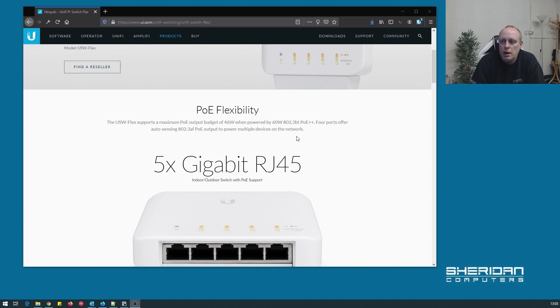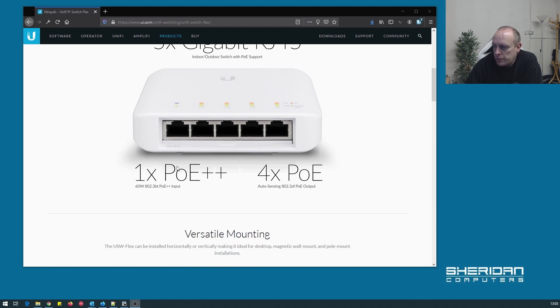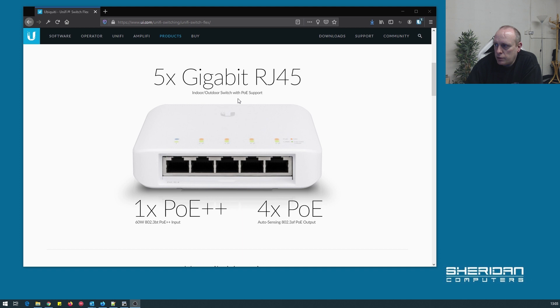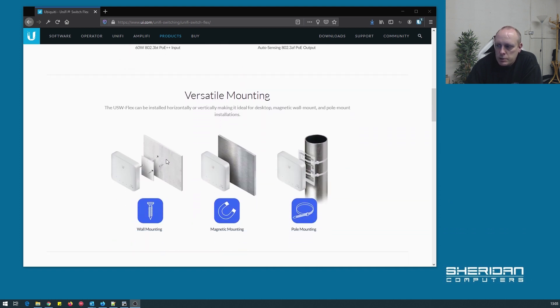The USW Flex supports a maximum PoE output budget of 46 watts when powered by a 60 watt 802.3BT PoE++, and the four ports offer auto-sensing 802.3AF PoE output to power multiple devices on the network. You can power this from an industrial switch or from a 60 watt PoE injector. It has one PoE++ input port and four PoE output ports. Various mounting options are available: wall mounted, magnetic mounting, and pole mounting.